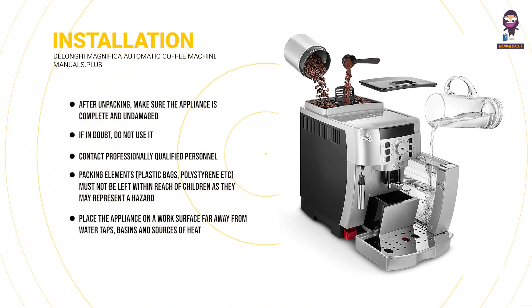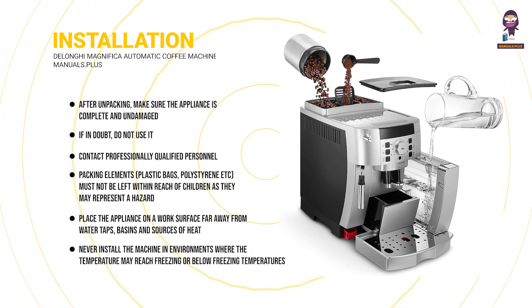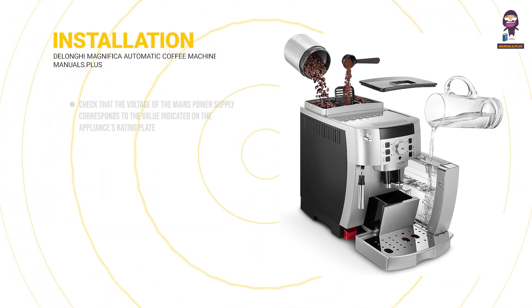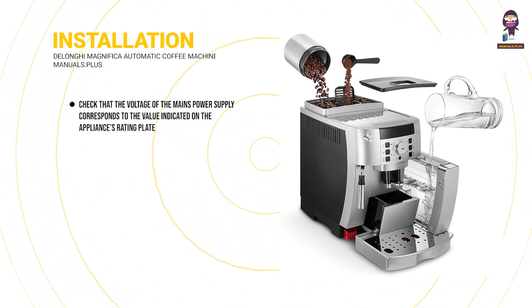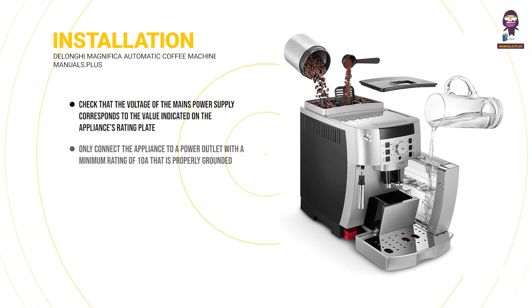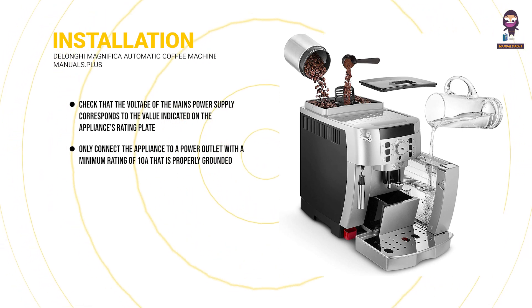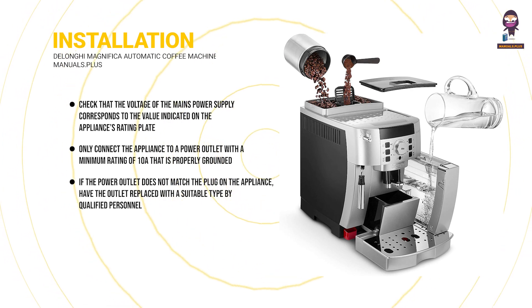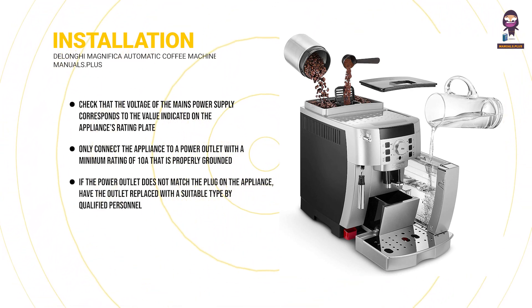Place the appliance on a work surface far away from water taps, basins and sources of heat. Never install the machine in environments where the temperature may reach freezing or below. Check that the voltage of the mains power supply corresponds to the value on the appliance's rating plate. Only connect the appliance to a properly grounded power outlet with a minimum rating of 10A. If the outlet does not match the plug, have it replaced by qualified personnel.